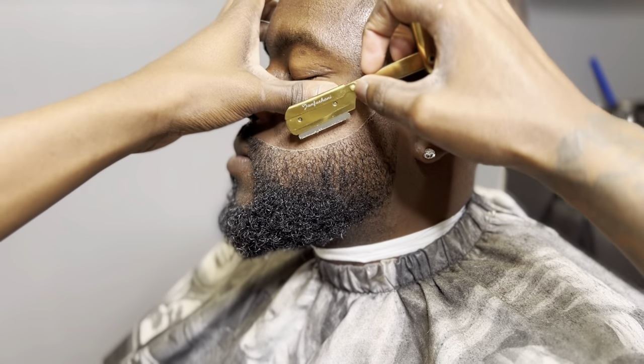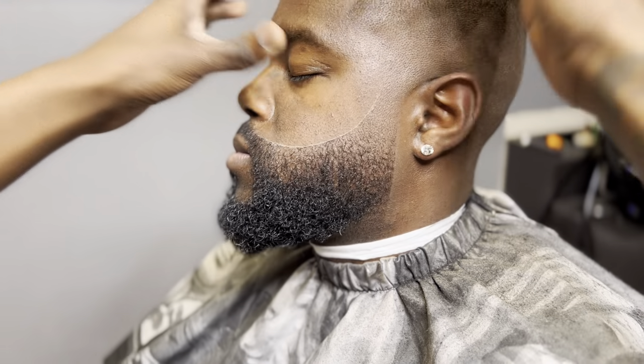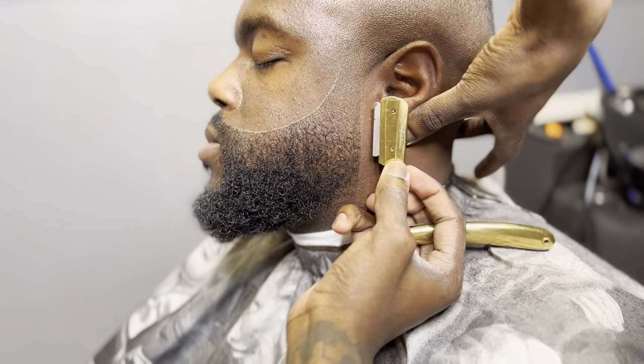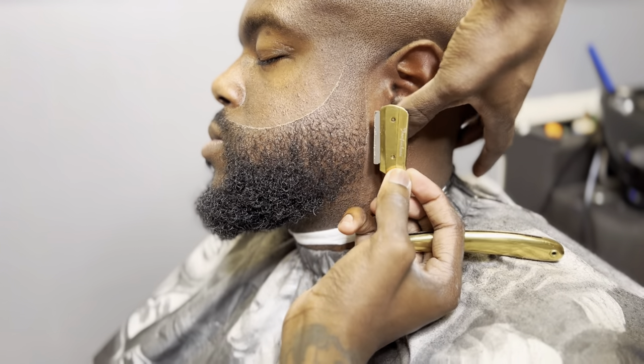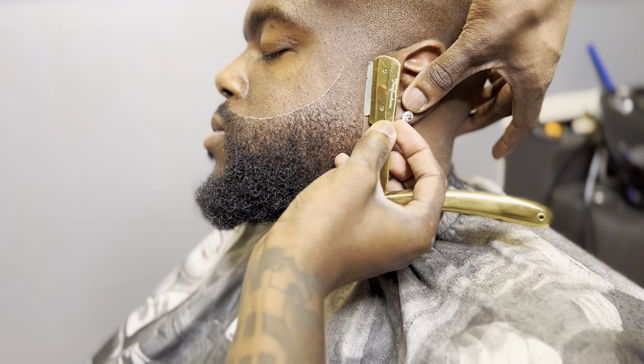Not to be cocky or anything, but I don't feel like nobody doing it like this, man. Just to be all the way honest, look at that perfect shape. It fits my client's face. It's perfect. It's natural. It's raw. It's uncut, man. I'm excited to start making content for y'all. I hope y'all can learn something. I hope y'all can truly learn about true detail and learn why I'm so highly looked upon and respected in the barber game. And now I'm here to take the crown for YouTube.